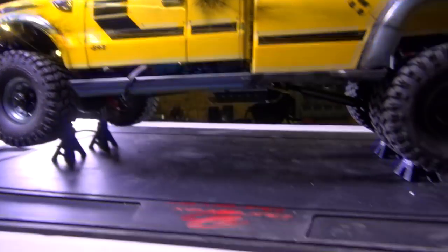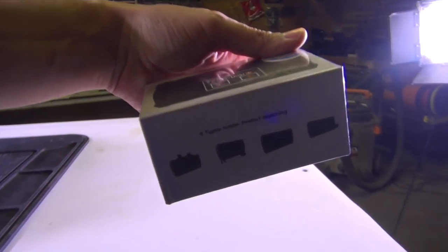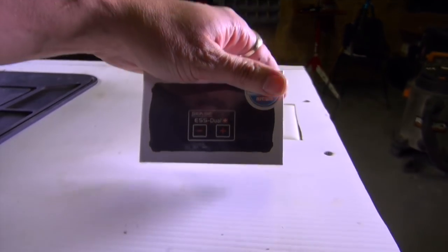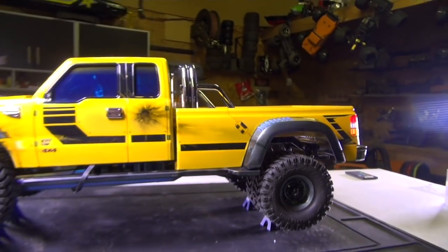I do have another sound kit. This is the new S1 sound kit from Sense Innovations. This has dual speakers in it. I wonder if it has any better sounds.